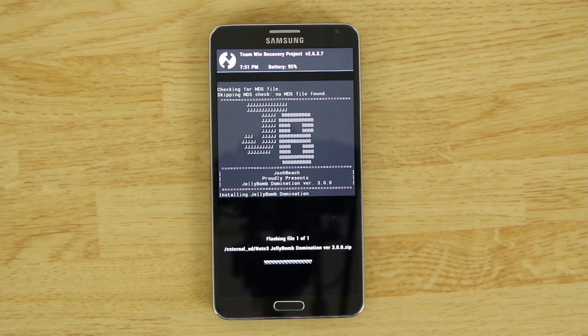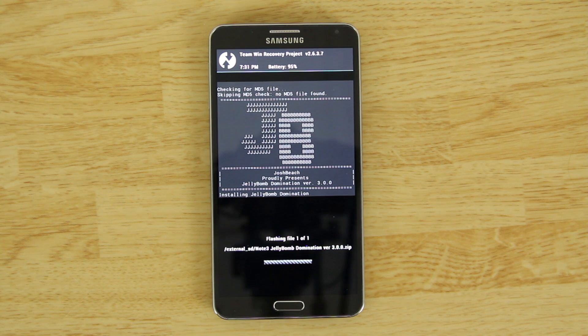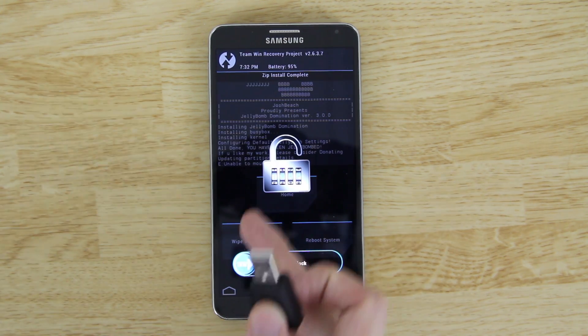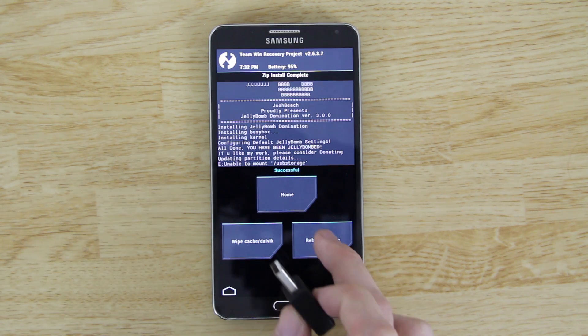You'll get a nice animation while it's installing. I'm hoping this isn't an Aroma installer — I don't particularly like those, though I understand you can choose what to include. If an Aroma installer is included, hopefully there's a default installation option. The screen may turn off during the process — that's normal, just to prevent burn-in. When it's done the screen will light back up.